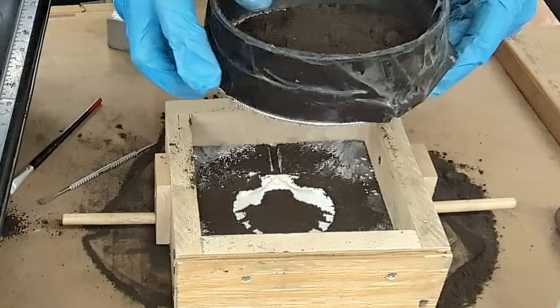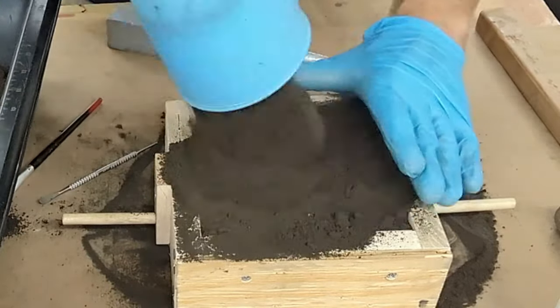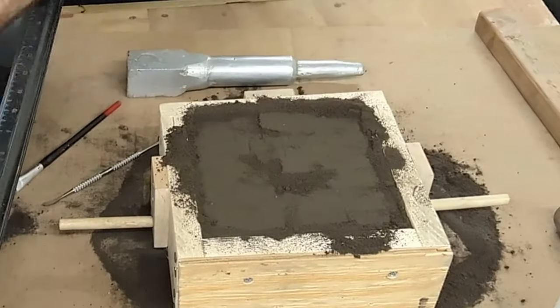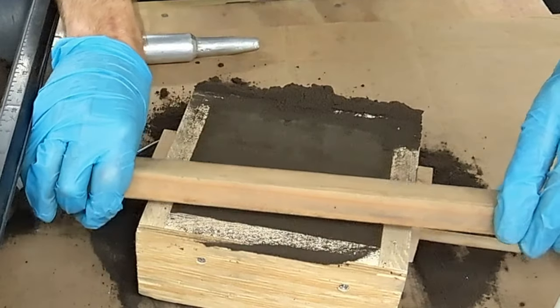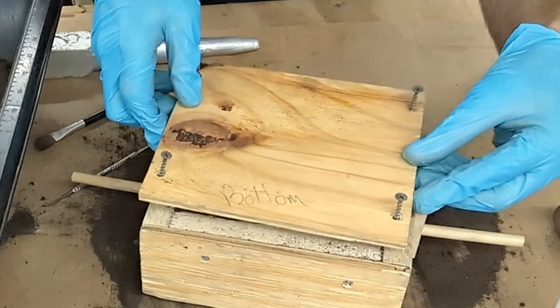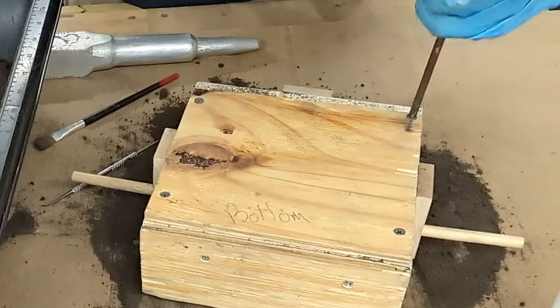Now I'll fill this half of the mold just like I did the other half. Once filled to the top and level, I'm going to fasten this wood backing to the box. This keeps the sand from falling out. You want to do this to the outside of both halves.